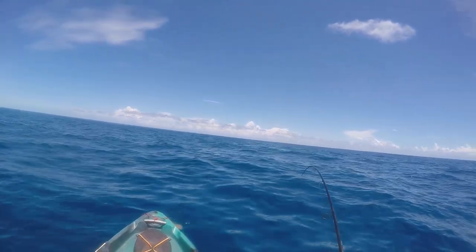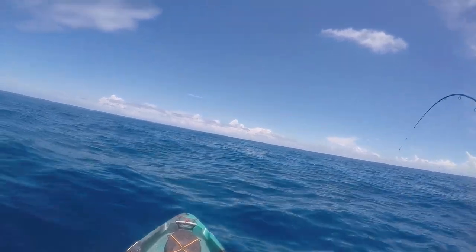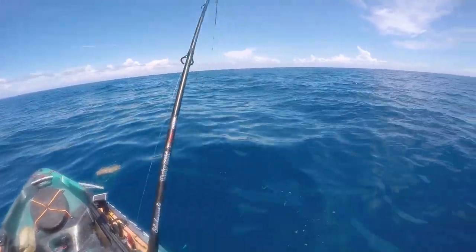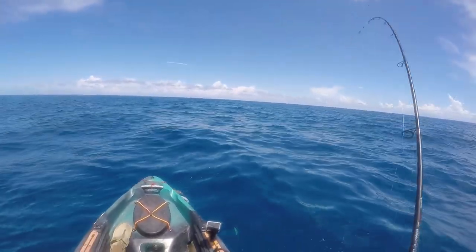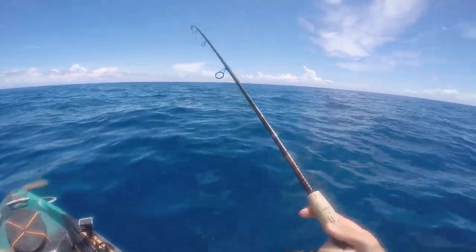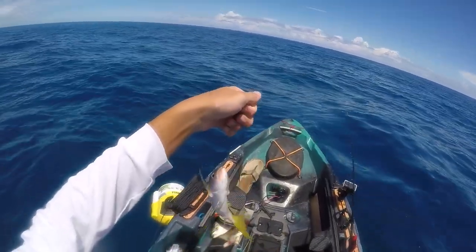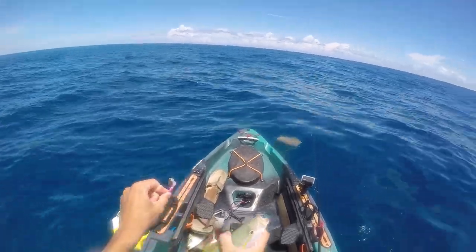Look, another one — they're just balled up underneath the boat. Literally every cast I could probably catch my limit real quick if I wanted to. I actually caught one trolling — missed it on camera because I wasn't even out here yet. Just using some 15 pound leader, a little yellow tail jig, my 3500 Penn Slammer and Ugly Stick Elite rod. All these yellow tail, I don't even have to measure — they've got to be 12 inches out here.